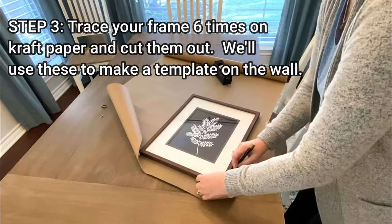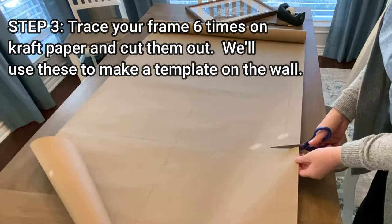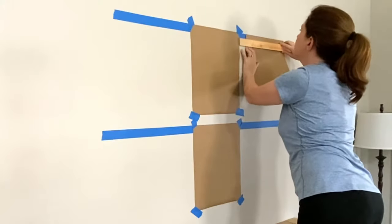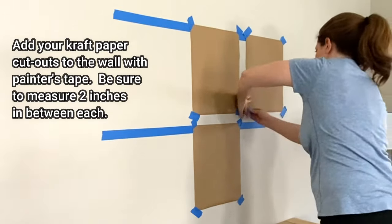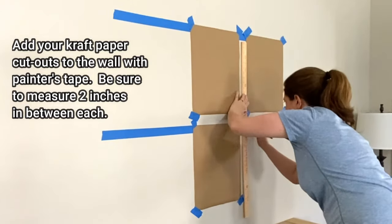Now you can use craft paper to create cutouts that you'll tape to the wall so you can better arrange your wall art without making extra holes. Simply trace six of them, cut them out, and tape them on the wall. Be sure to measure two inches between each frame so they're all spaced evenly.